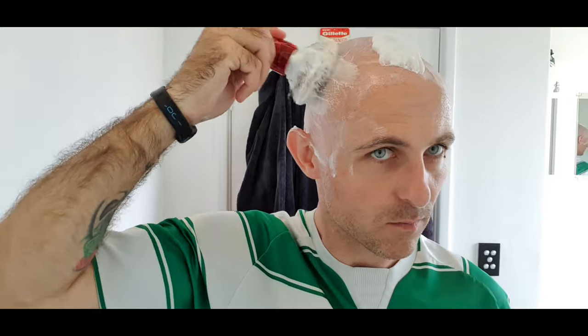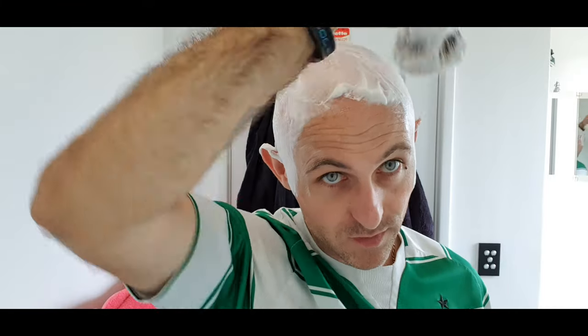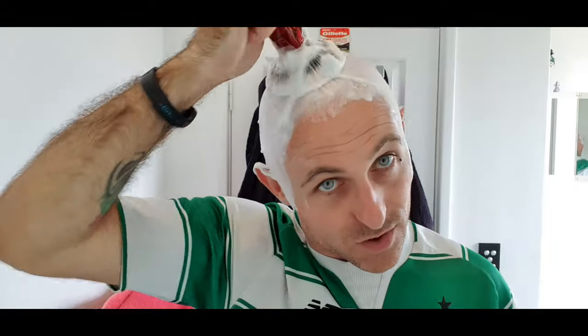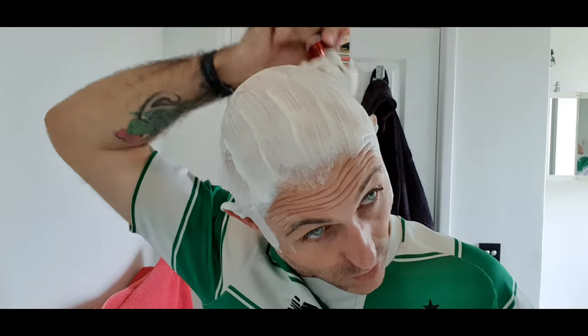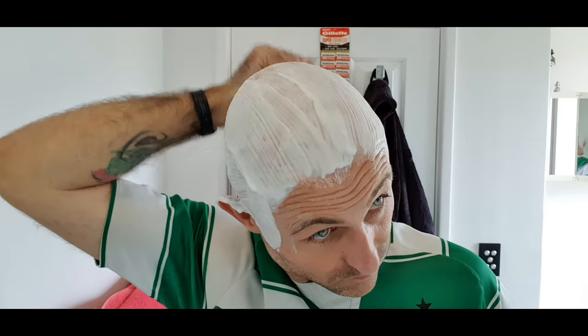Let's get back to lather number two. I can certainly see why people like this soap and why it's revered by wet shavers alike. This is essentially a review of this soap as well as a review of the razor for the 0.9 open comb, which is shaving very well. I've just added a little bit of water into that — it gobbled it up. It hasn't foamed up, it hasn't gone airy. This lather is going nowhere — it's dense, creamy, thick, glossy, slick — it's got everything you want.